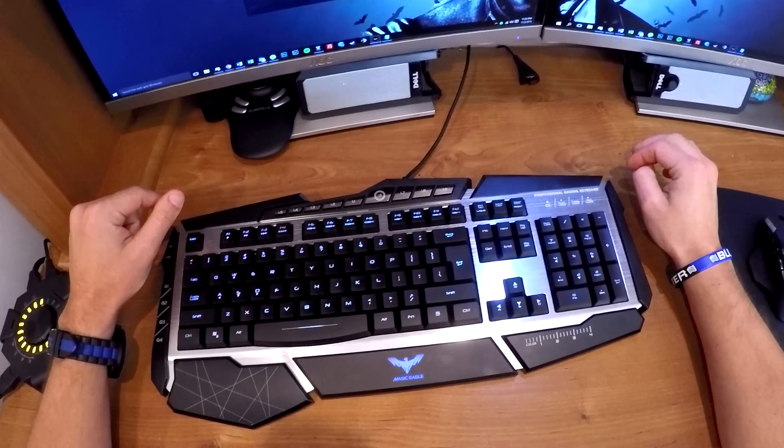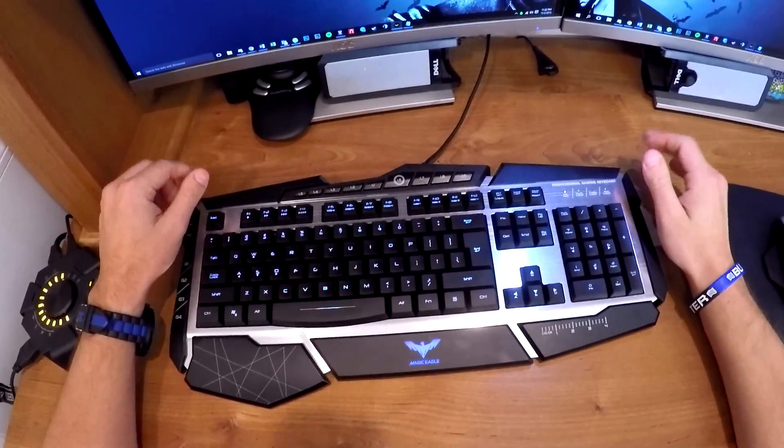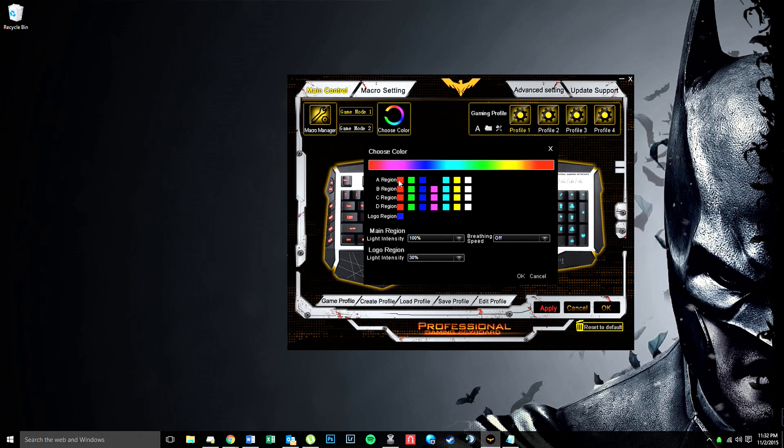Now I'm going to jump into the actual software and show you how to change some of the settings because that was a more confusing step for me. In the software you have two different game modes — game mode 1 and game mode 2 — these match up with the M buttons I showed you earlier. So in game mode 1 if we look at colors we can cycle through and change all kinds of different colors.